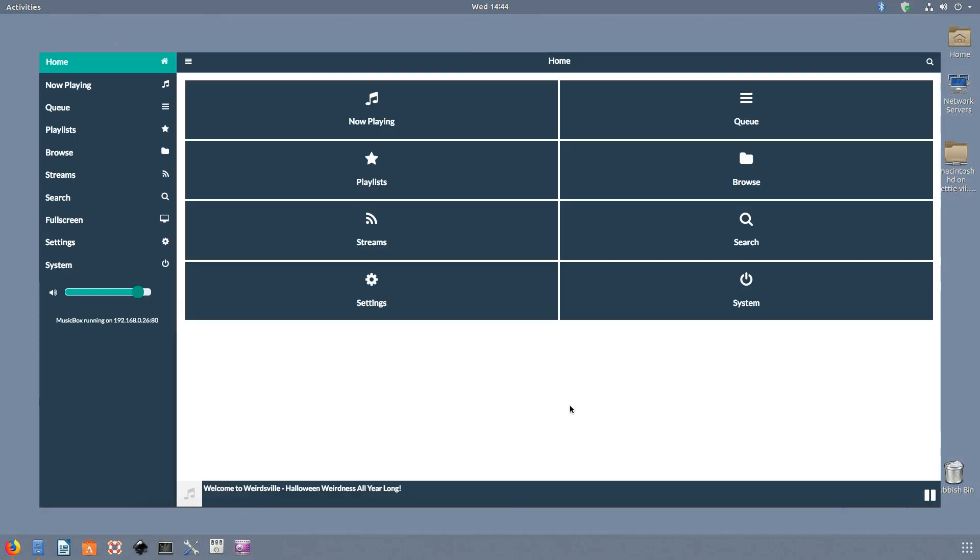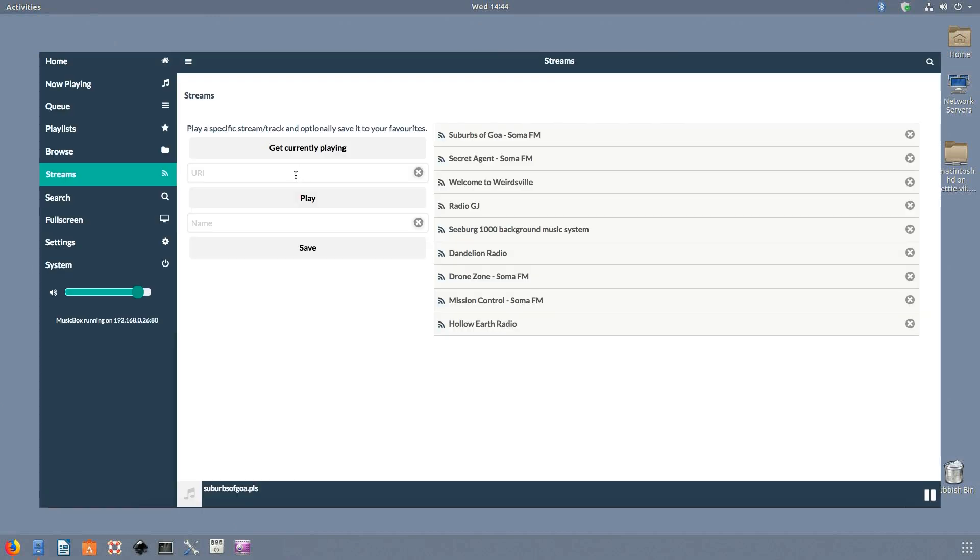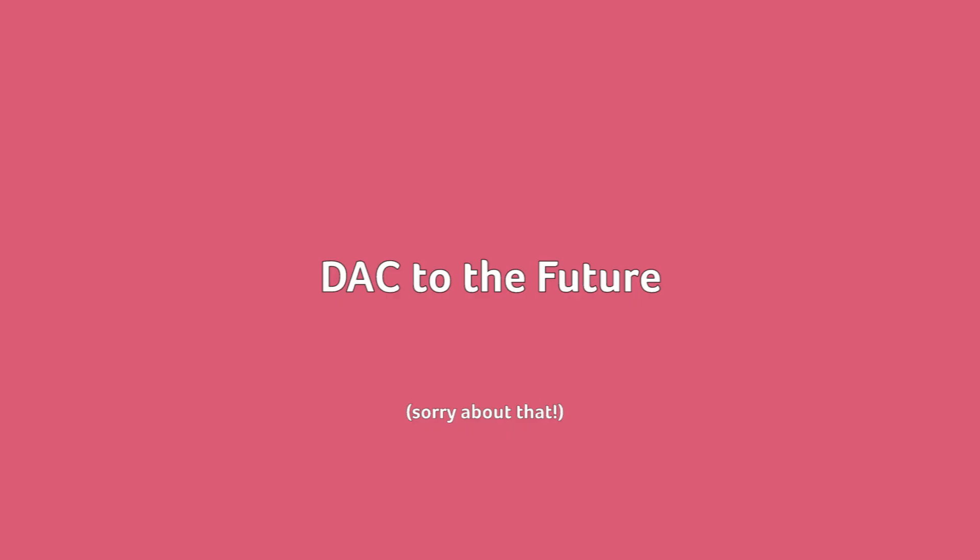The software is designed to run headless — this means you don't need a monitor attached and you don't need a keyboard to run or configure the software. In fact there's a remote control web interface you can get to once the software is up and running. You can access the interface and add radio stations to the device and change stations all through a browser on a phone or a computer.